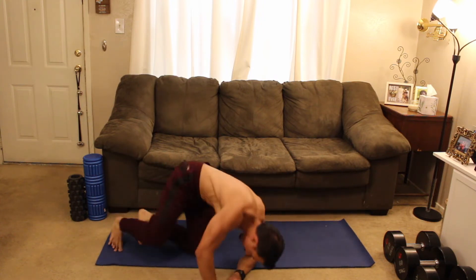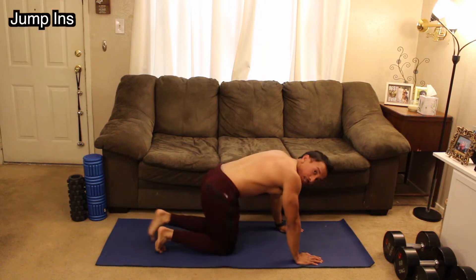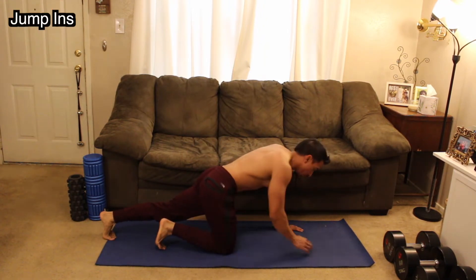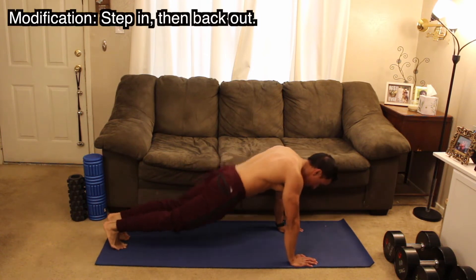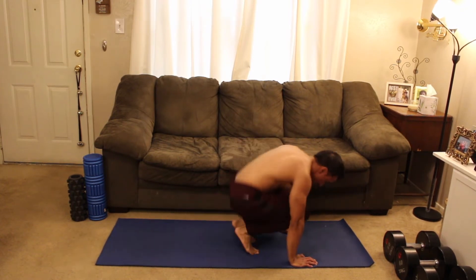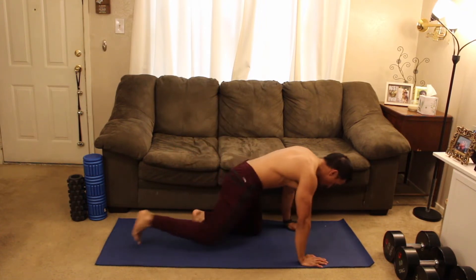Our third movement is going to spike up the heart rate just a little bit. Plank position once again — going down to the floor. Jump your feet in towards your hands, and the knees are going to go in between your elbows. Squeeze, back out, squeeze, back out. Deep breath — five, four, three, two, one — let's go.